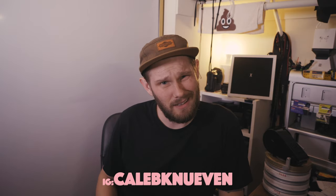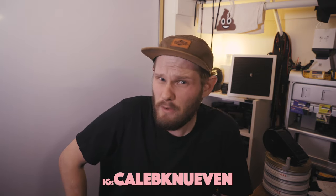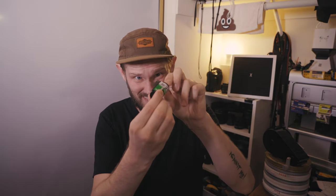Hello, welcome back to another two minute Tuesday in five minutes or less. Today I'm going to teach you something very valuable. Have you ever been in the field and accidentally sucked that into the cartridge? But you hadn't shot anything on this. How are you supposed to?